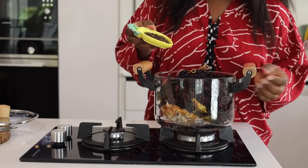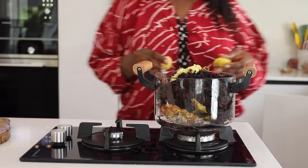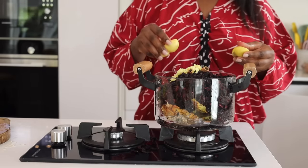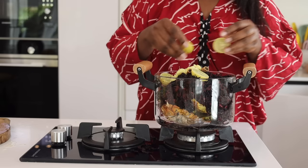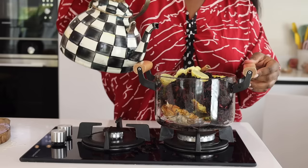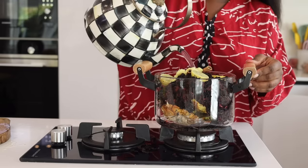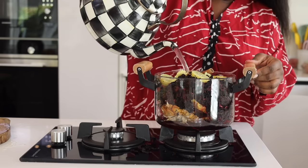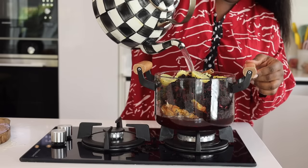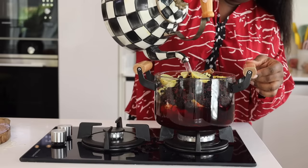If you want your zobo to be very peppery, add more ginger. Add your lime to make it a bit tangy. I'm going to add some while boiling and some later when finishing up the zobo. Add enough water and then bring it to a boil.